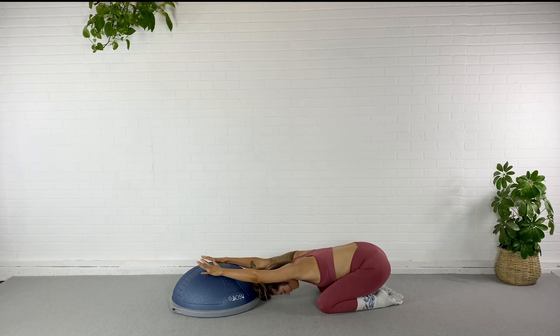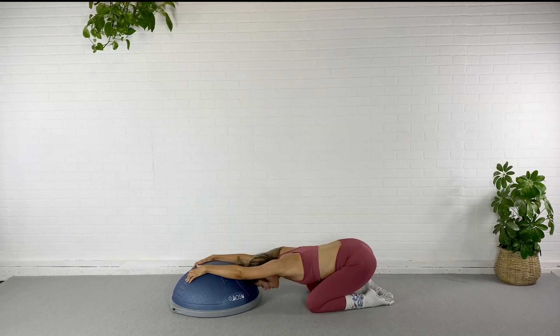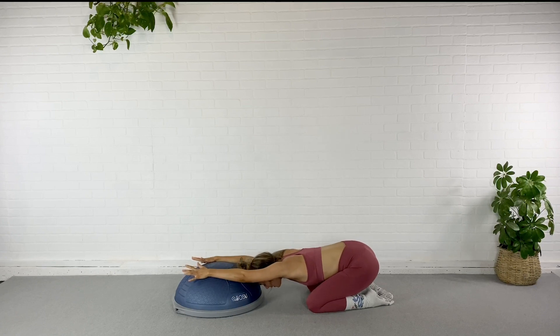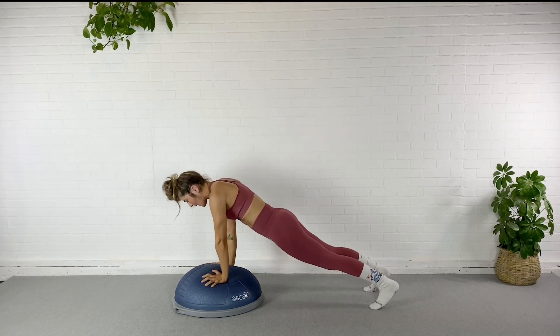Go ahead and drop those knees, sink it down, hang out in child's pose here for just a minute. You can scoot it forward a little, rest your head on the dome if you want, just breathe it out here. Heart rate should be up a little — mine is — and my abs are on fire! Alright my friends, let's come back up.